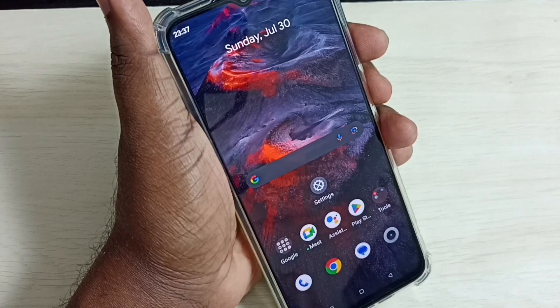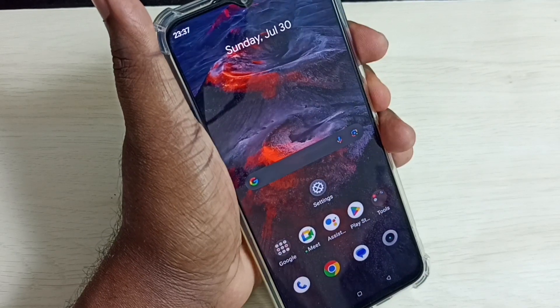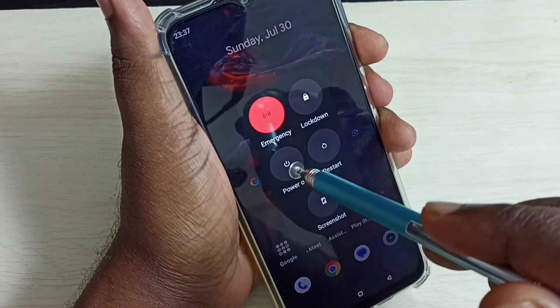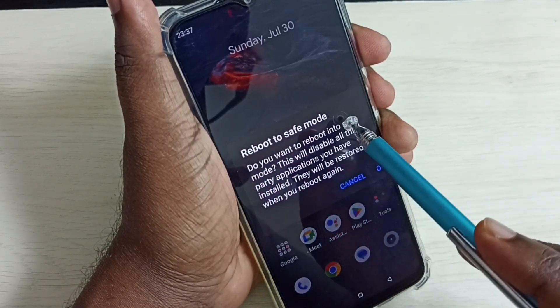Hi friends, this video shows how to turn on or off safe mode. First we need to press and hold the power button. Here we can see the power off button — on this button we need to tap and hold. So now we can see 'Reboot to Safe Mode'.